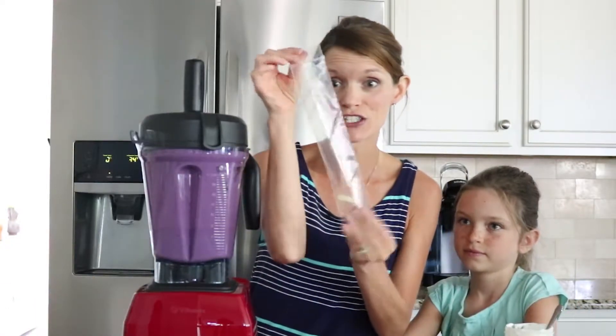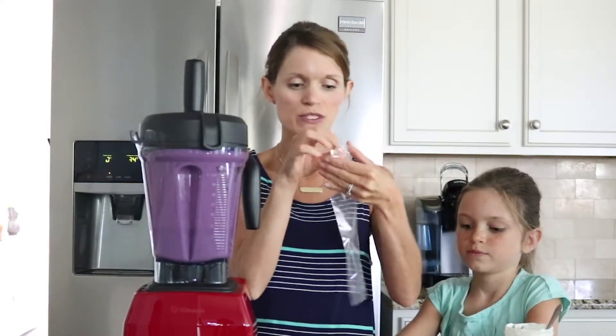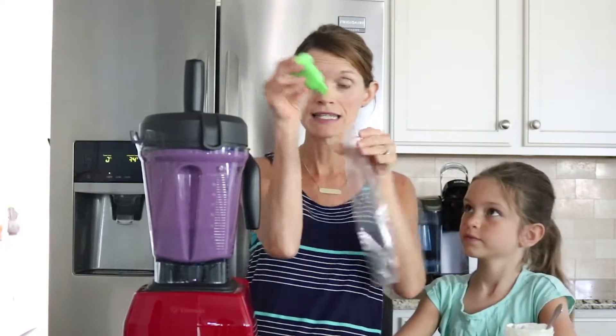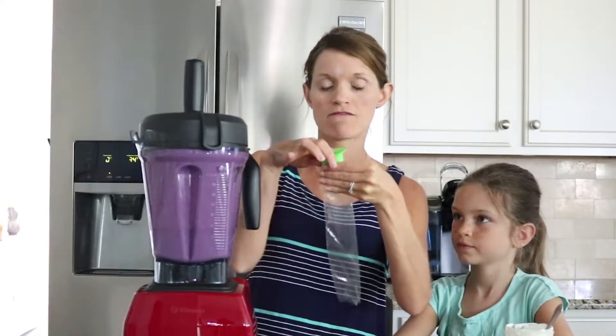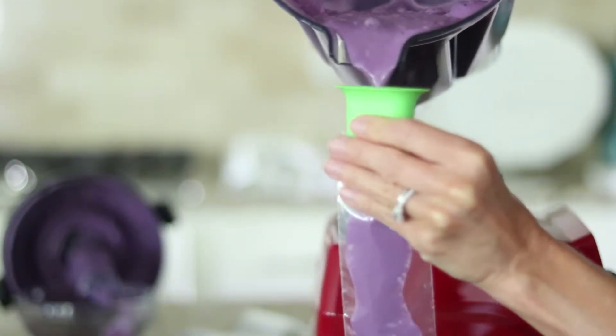Now that it's all blended, all you have to do is place it into containers for lunch. You can just pour it right into a lunchbox container, or you can use little freezer-friendly plastic bags, which is what we're going to use. So you take them and you open them up, and then you place a little funnel right in the top, and you're just going to pour it right into the funnel.